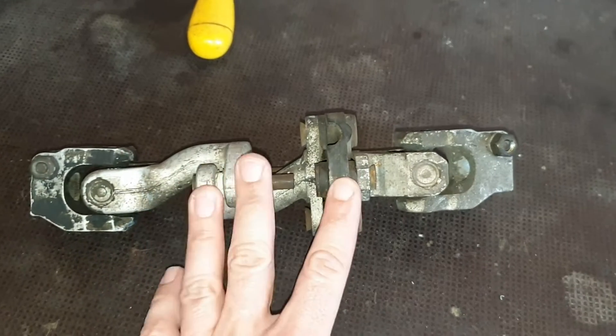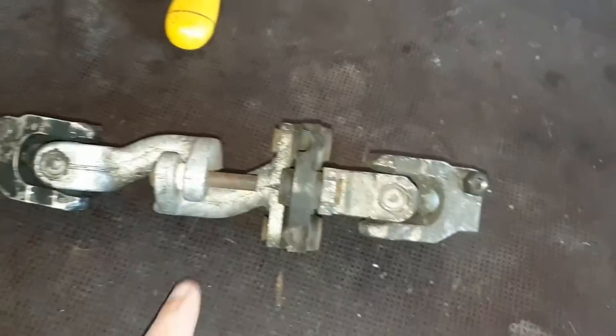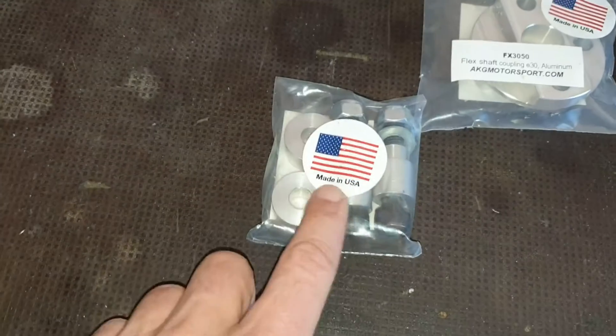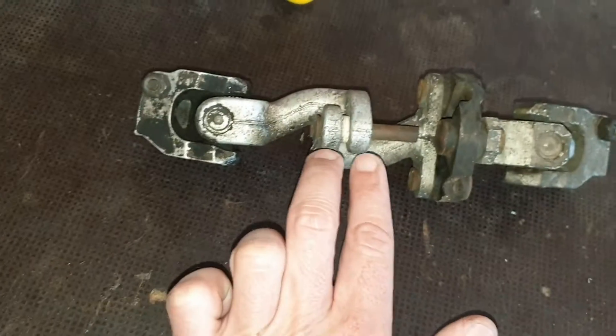What we need to do to adapt to the Z3 rack is this: remove these two rivets and place these adapters here. As you can see, this piece here, to make it short, goes here.